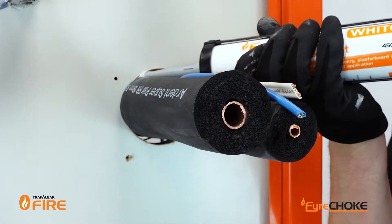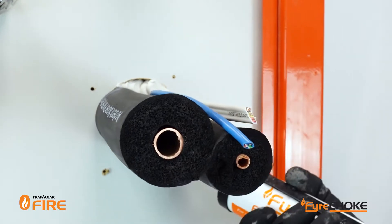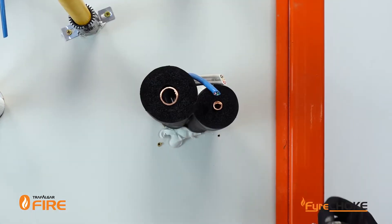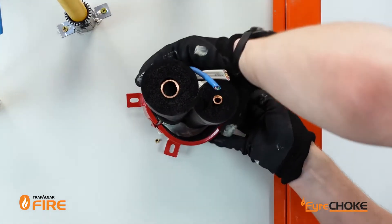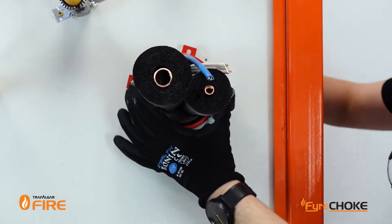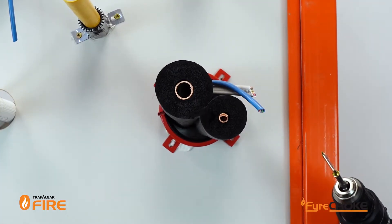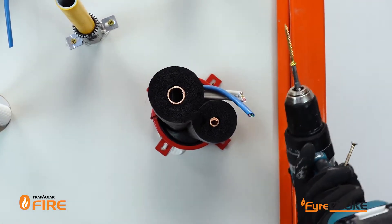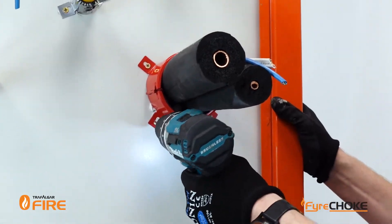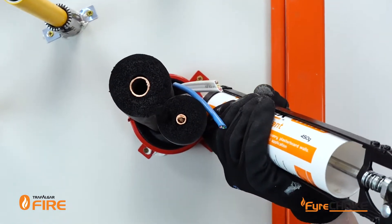Once again we're going to seal up the gaps with our Fireflex acrylic sealant. Then you simply place the collar retrofit around the services nice and tight, do up the clasp and push it onto the wall. And once again you're going to screw it into the wall using screws that are appropriate for the wall type you've got. Now once the services are in place with the collar, you need to backfill the collar again with our Fireflex acrylic sealant.